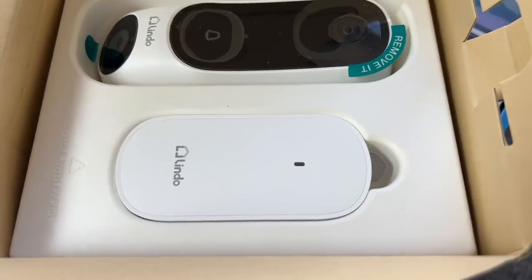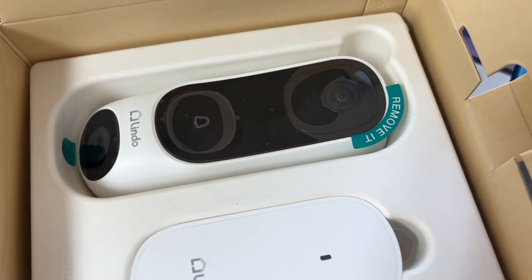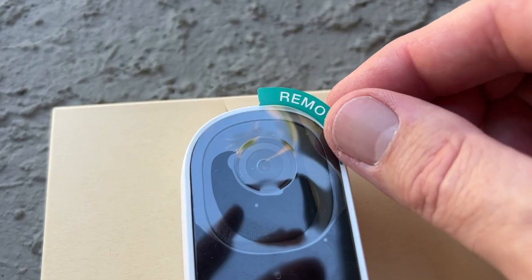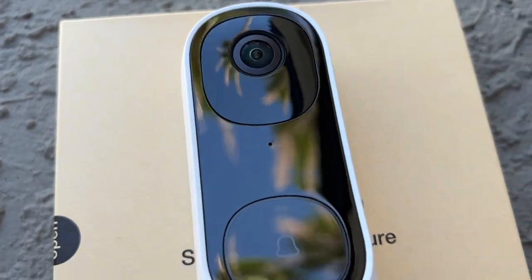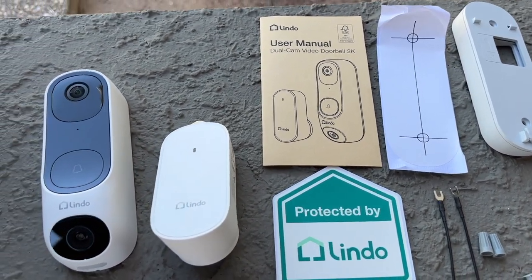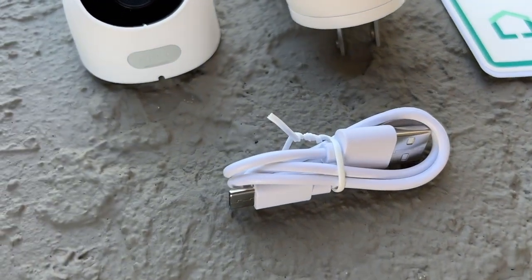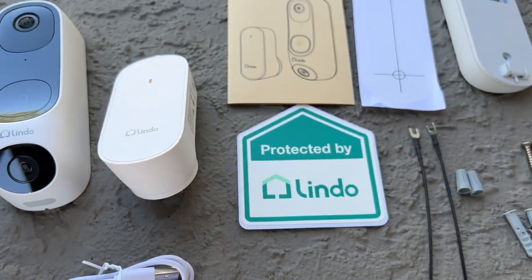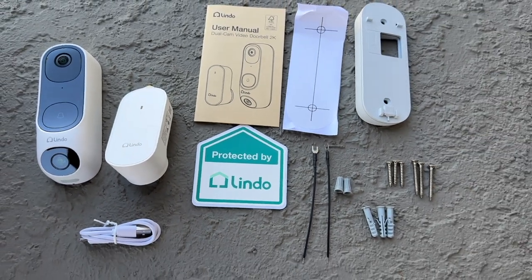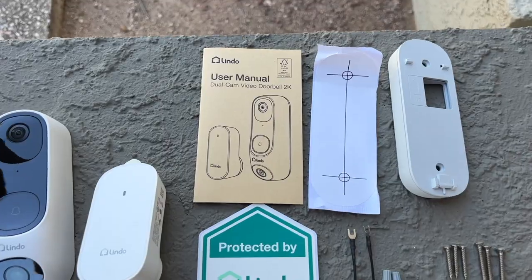This is the Lindo dual camera video doorbell — it has two cameras. One is 2K, and the lower one lets you see packages left at your door, which has been a frustration of mine. Right out of the box they give you everything you need: screws, anchors, a tilt mount, a charging cable, a doorbell release pin, and it conveniently connects to the indoor chime.